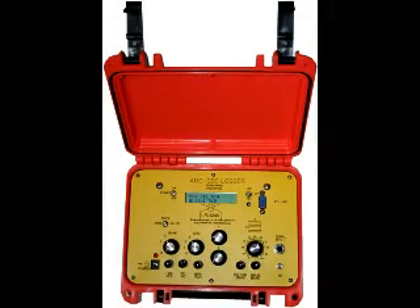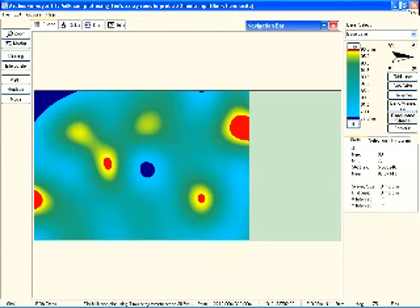This is the ArcGEO Logger original. It will hold up to 20 grids, 20 by 20 — and 20 by 20 could be yards, feet, or whatever size. This is the software that comes with it, showing some targets within the plot.